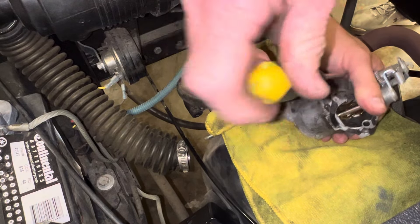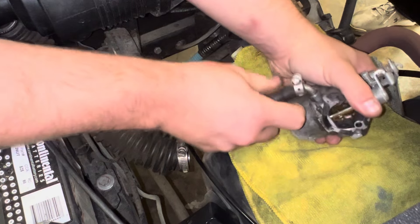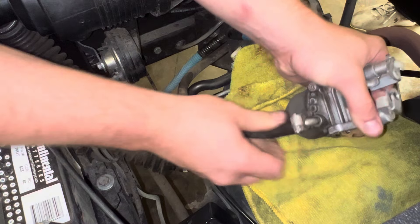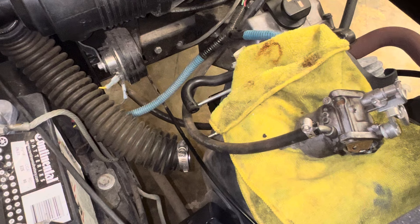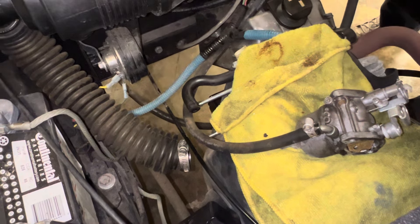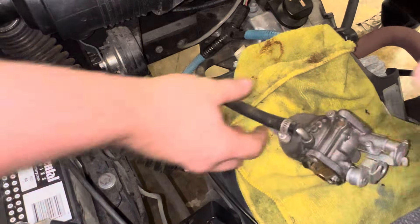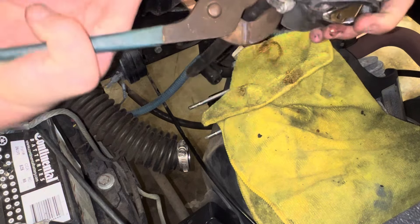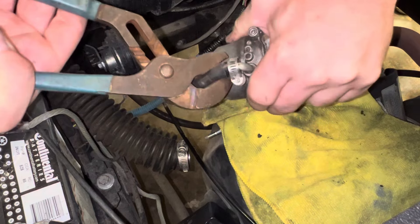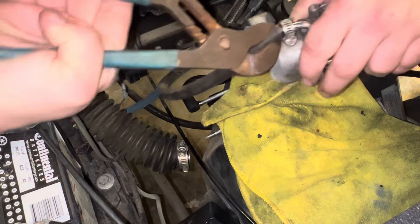The best thing to do is twist the hose — hold the carburetor, twist the hose. This happens when they have not been removed for a long time, which means it's dependable. What I'm going to do is hold the carburetor and just spin the hose to break it loose. Pull down as you twist. There you go.